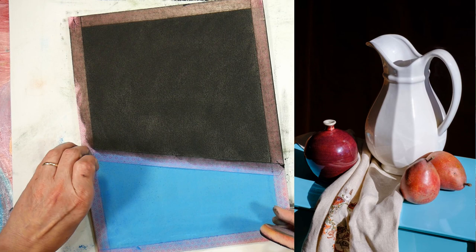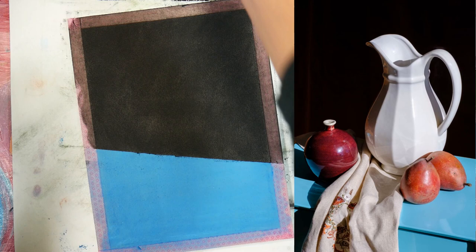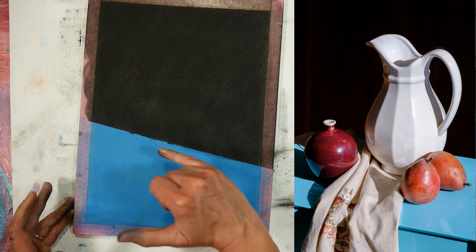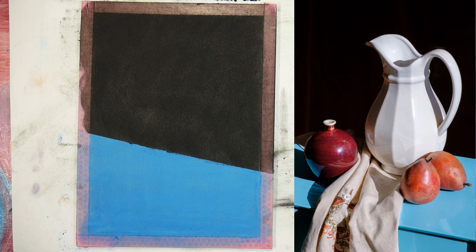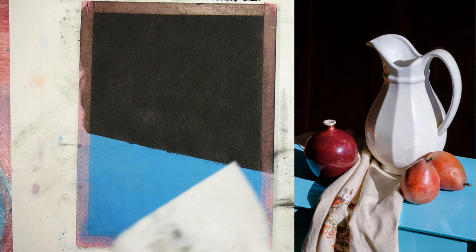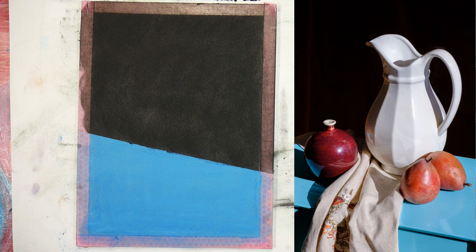If you ever get to a situation where the paper can't hold any more product, go ahead and spray it with fixative. I'm removing the tape now and tapping off the excess. I have a little messy edge there, but I'm not going to worry about it yet because we'll be adding objects and will probably mess it up more — I'll clean things up at the end. It's good to have a baby wipe or wet rag handy to wipe your hands between colors; you can usually use the same one for an entire painting.